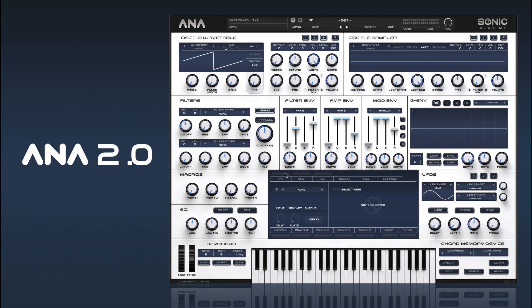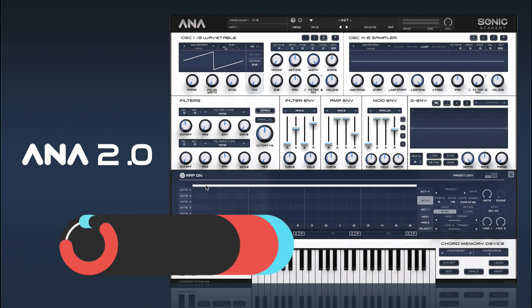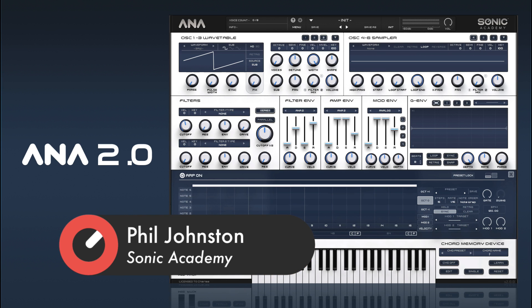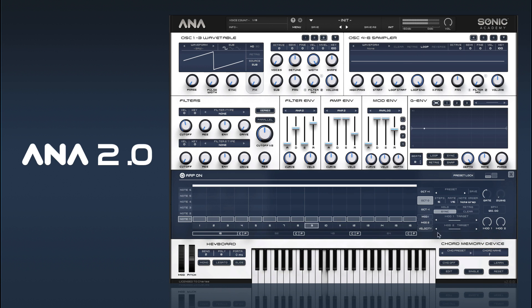I'm going to show you how to create a cool 138 bass. We'll turn our arp on and just get a load of notes in. And we've got a line played in here.